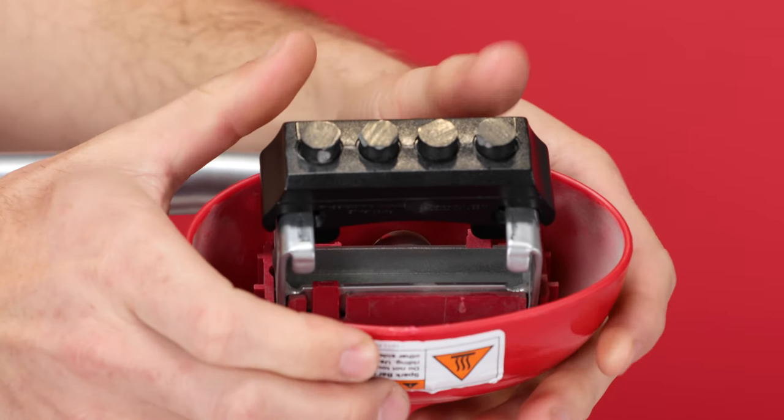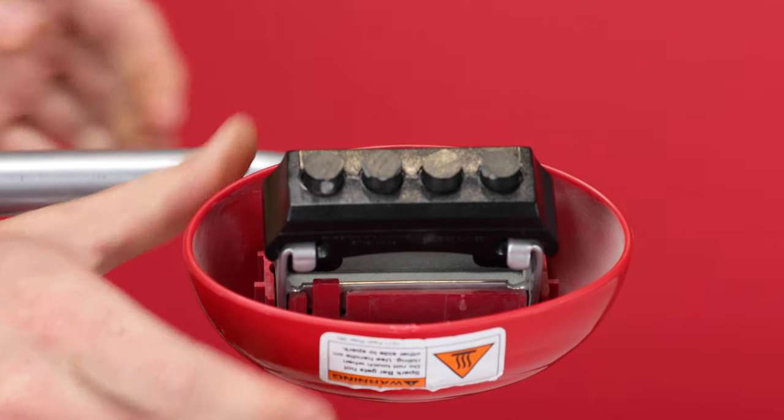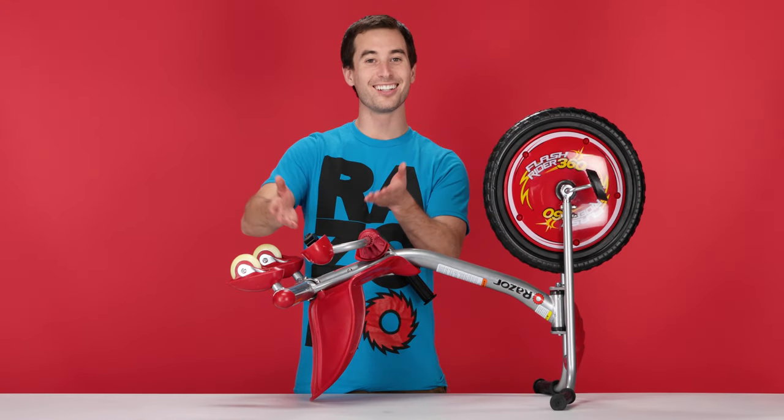And then using your thumbs, just press it straight back until it clicks. And that concludes step two, installing our new spark cartridge.